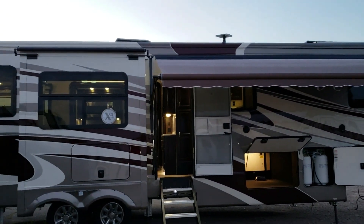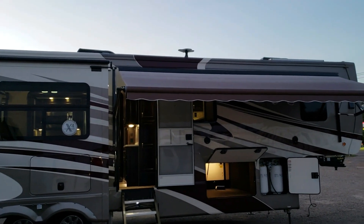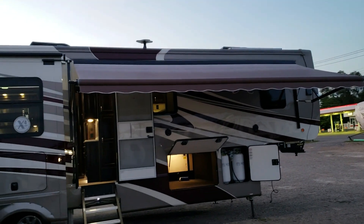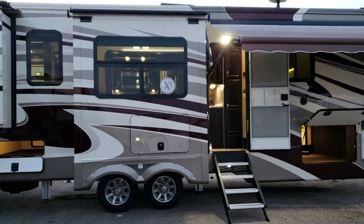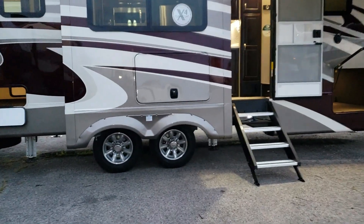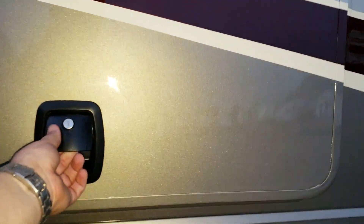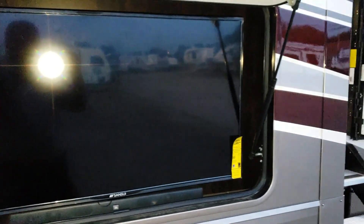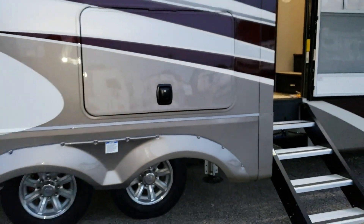Another nice feature of the paint job: the paint actually goes up over the roof edging. Some brands only paint the sidewall and leave white rubber down the sides, so this is a nice upgrade. Behind this compartment there's an optional outside TV feature — a 39-inch TV with a small sound bar. The coach also has slam-lock baggage doors throughout.